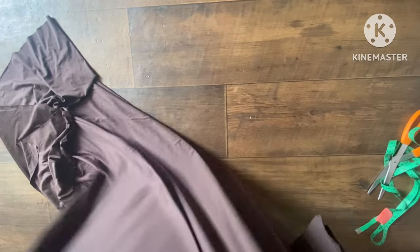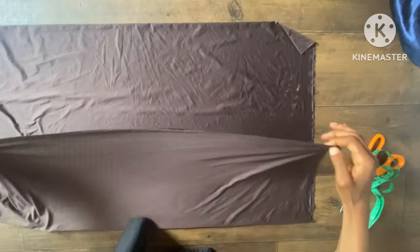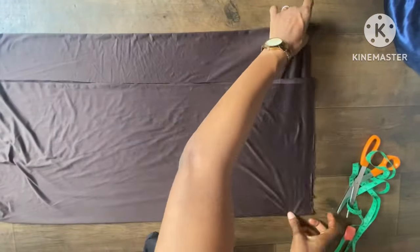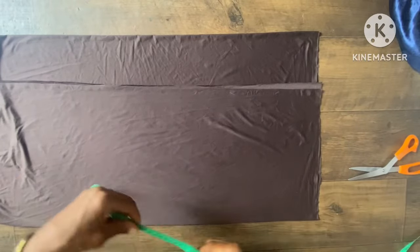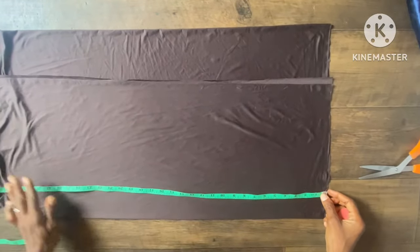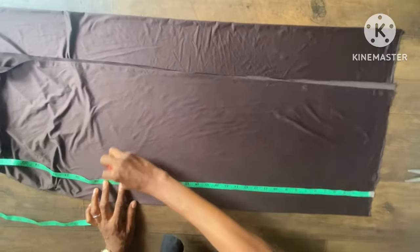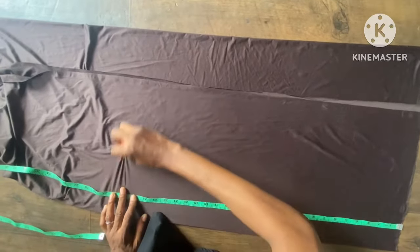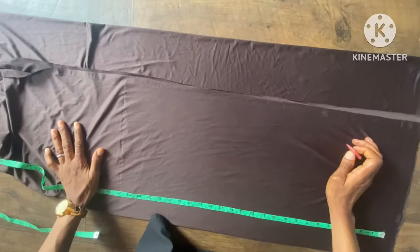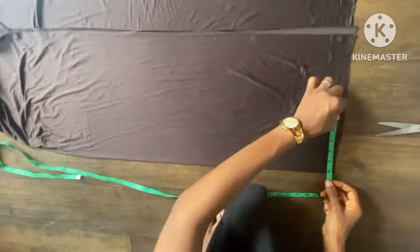I'm going to fold the fabric into four — this is into two already, then I'll fold it into four. Lacquer fabric is normally difficult to fold. The length here is 26 inches — that 26 inches with the seam allowance is the full length, so we do add seam allowance to the length.